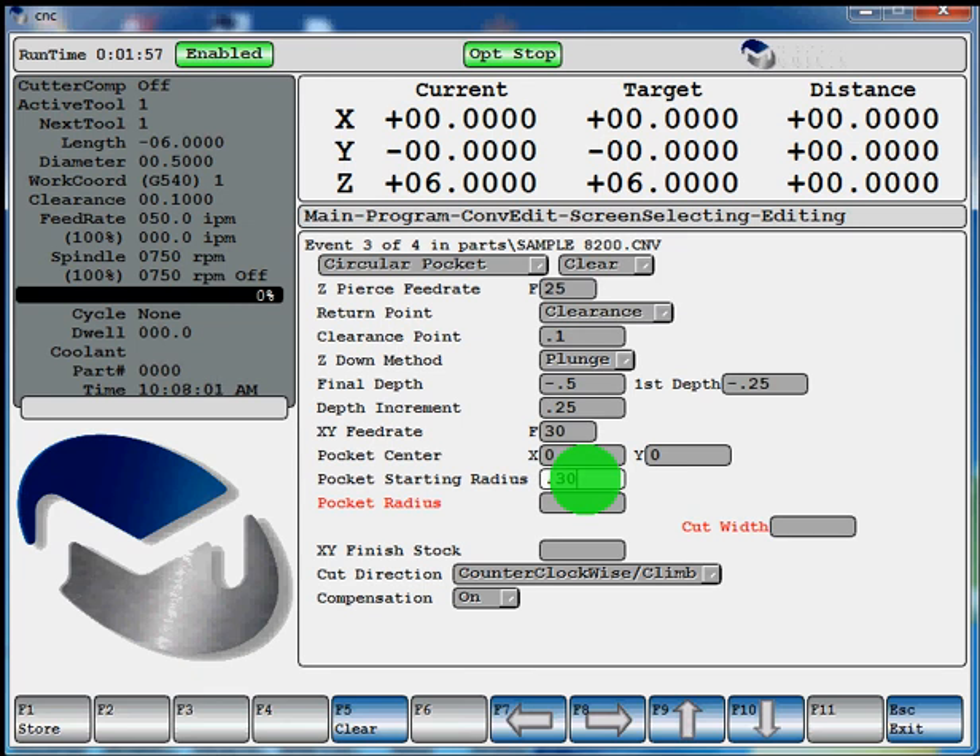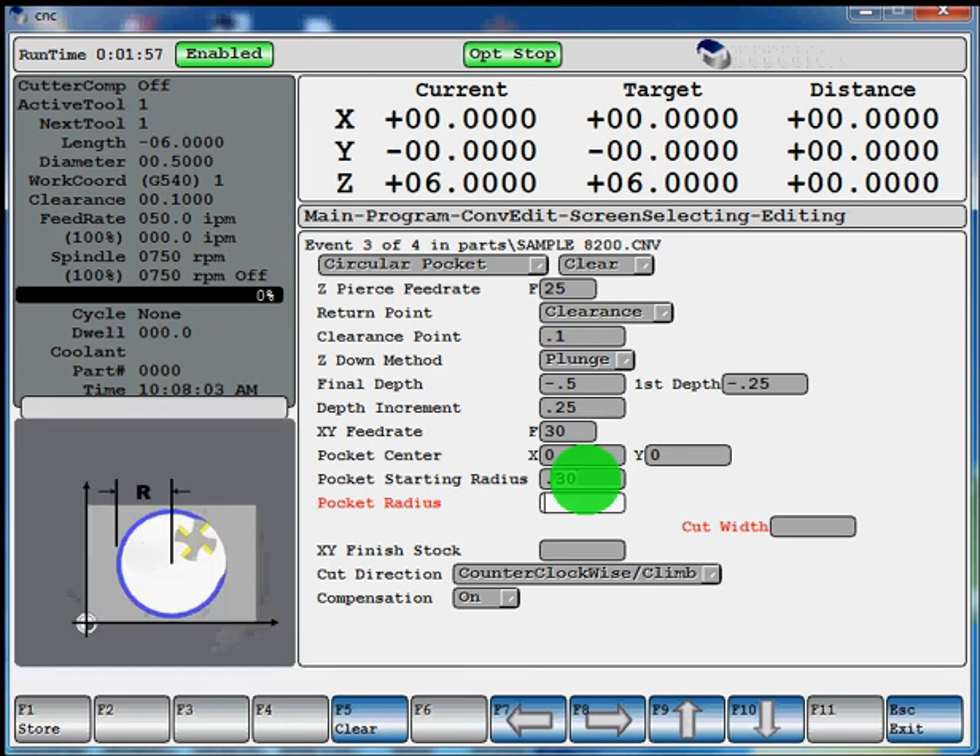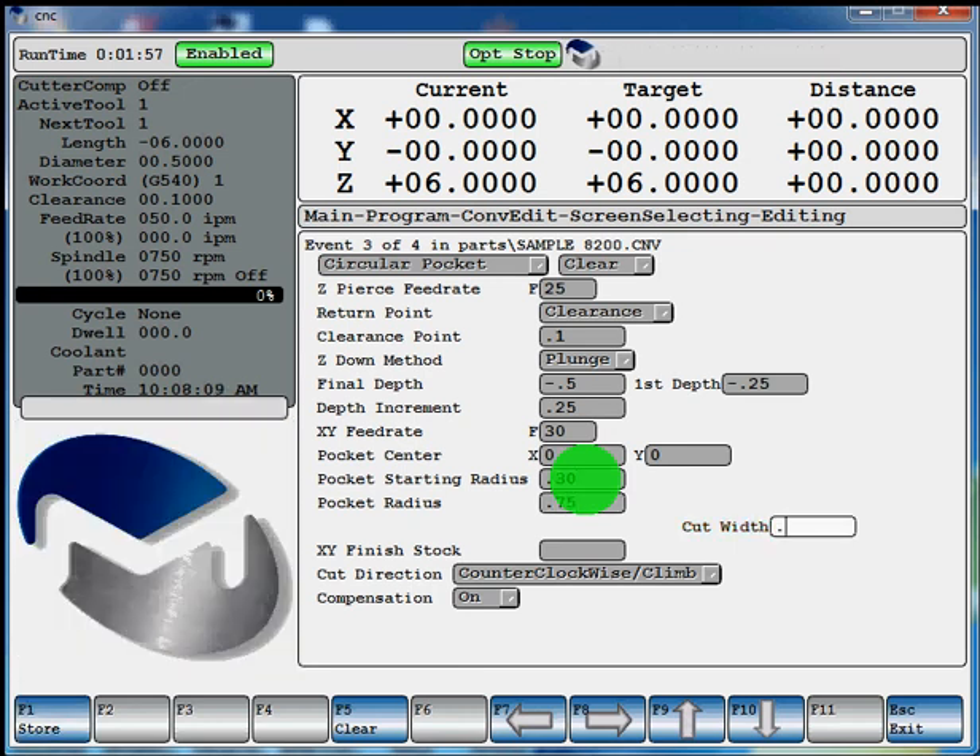Hit enter. Pocket radius — that would be your finish radius. We'll say 0.75. Cut width of 0.2. If you want to leave any material on your walls for a finishing operation, you can define that here. It's set up to counter-clockwise climb cut with compensation on. Select F1 store.